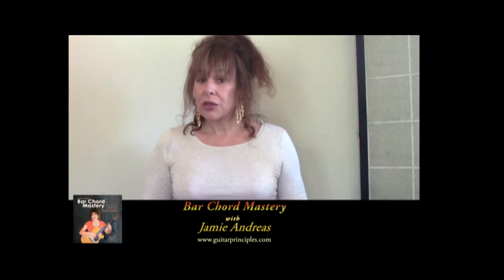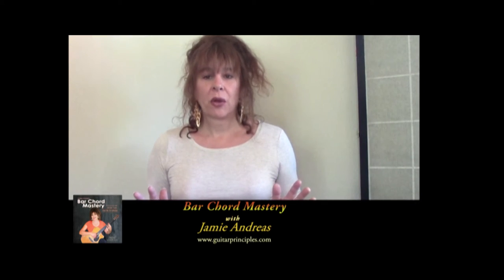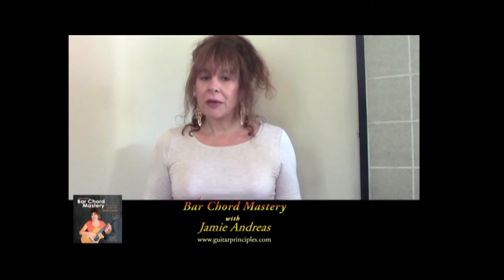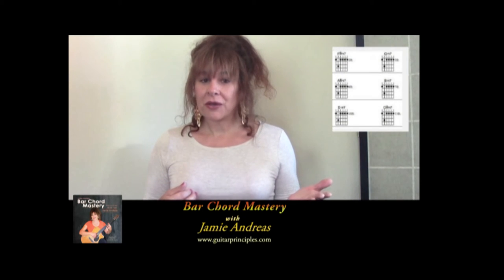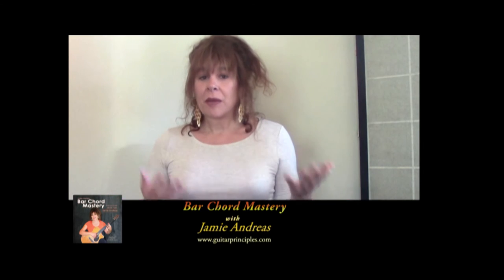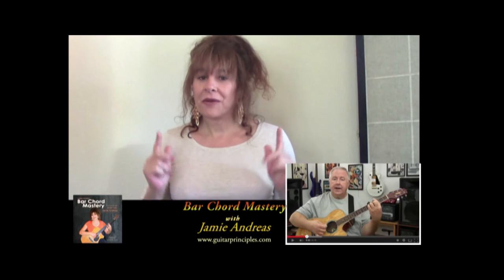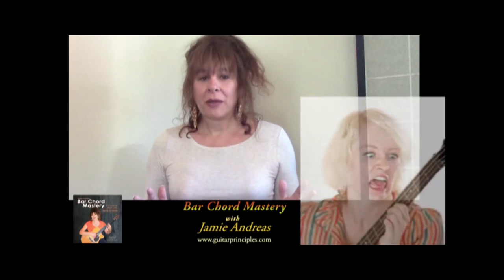My course is unlike anything you've seen on the subject of learning bar chords. The usual instruction on bar chords is someone showing you a bunch of chord diagrams of where to put your fingers — or I should say try to put your fingers — and then someone who's been playing bar chords for a long time will demonstrate them and show you how easy they are. Yes, easy for them, but when you try it you feel like your hand is being twisted into a pretzel and you wonder if you'll ever be able to do them.